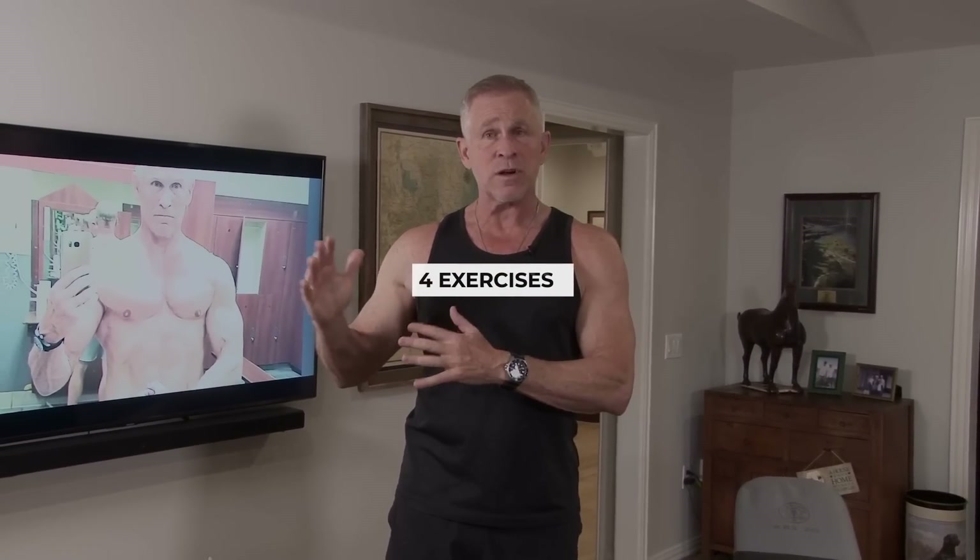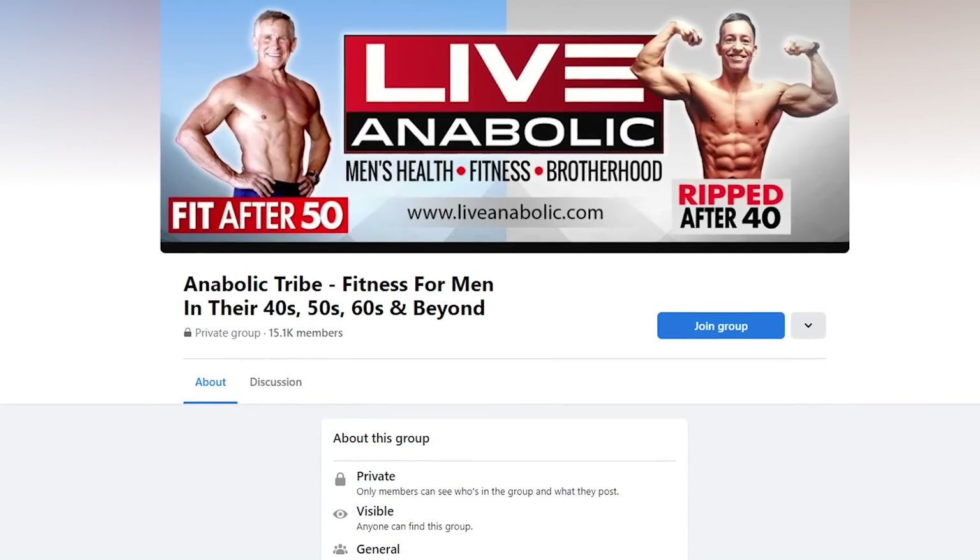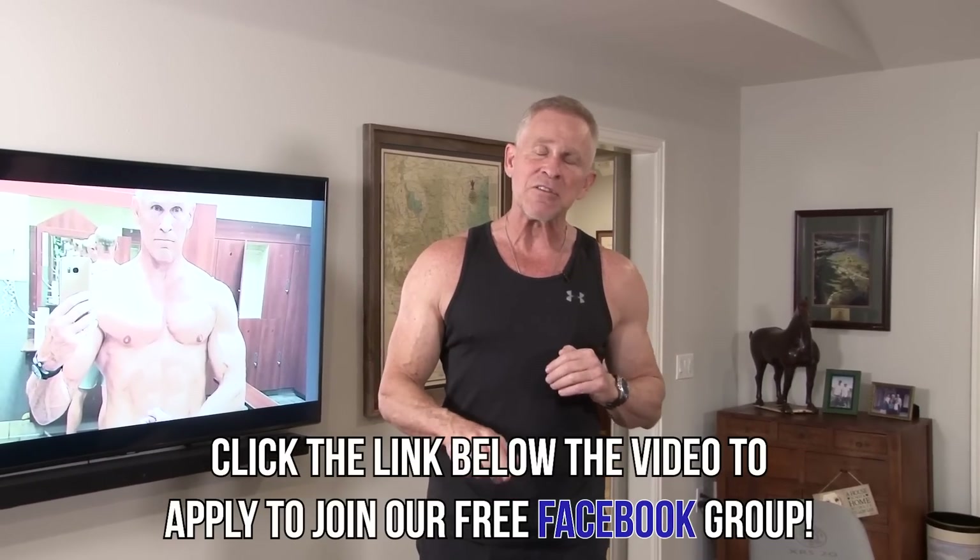Before I get to the four exercises, I want to quickly mention that we have a Facebook group. Click the link below this video and check it out — it's phenomenal, over 15,000 guys all around the world from Australia, Canada, Europe, Asia, South America. It's specifically for guys my age, so we've got guys from their 40s all the way to their 80s. I'm the moderator, which means I'm on there every day answering questions and helping everybody out, and it's free.